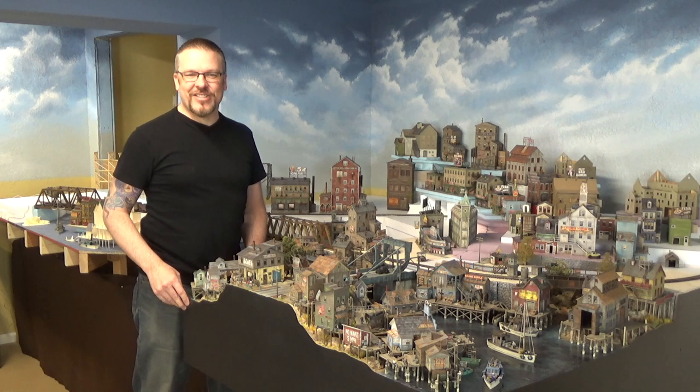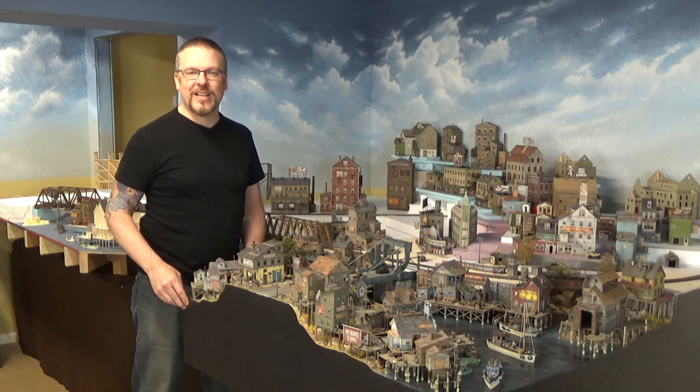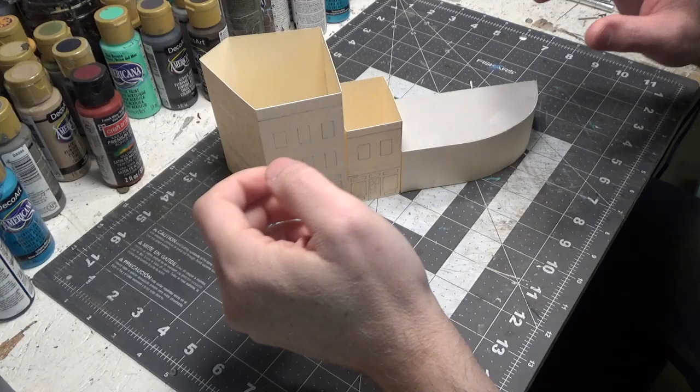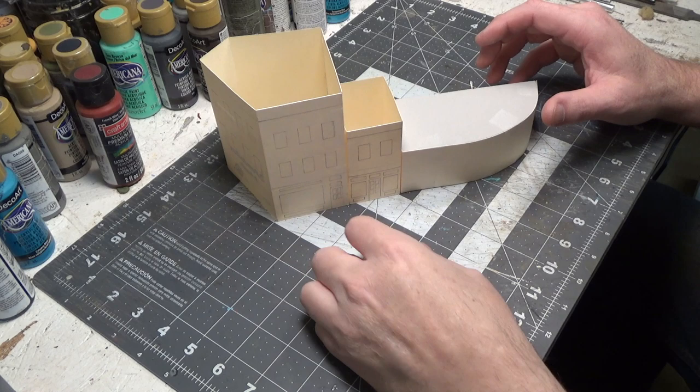Welcome back everyone. I'm Jason and you're watching Jason Jensen Trains. Today's episode is actually part two of building a small city block, so let's head over to the workbench and get started on it.